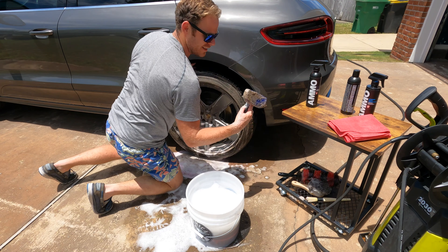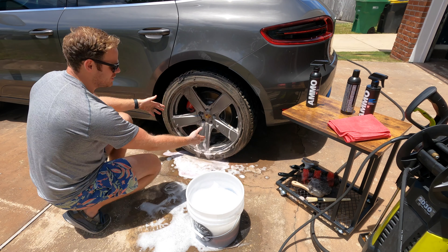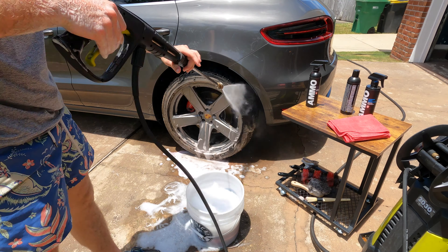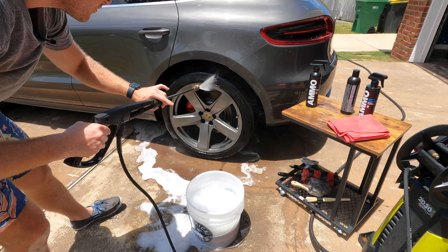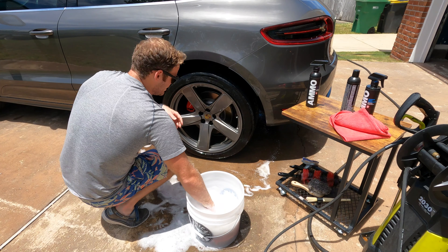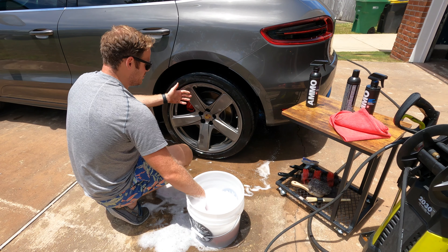We'll set the tire brush off to the side — just look at that, that is not okay. Once you're done, you're going to come in and spray the whole wheel off.